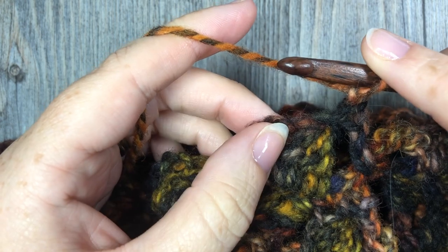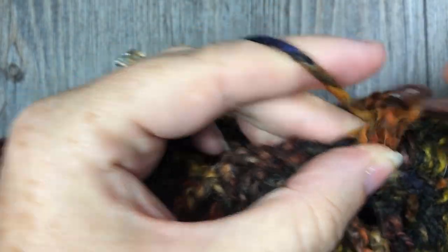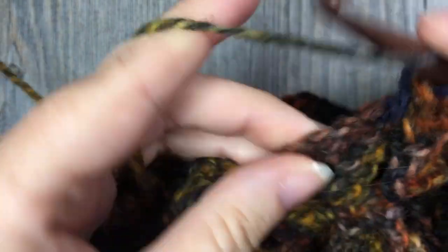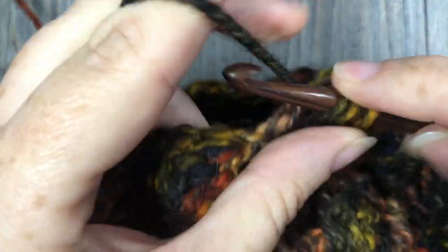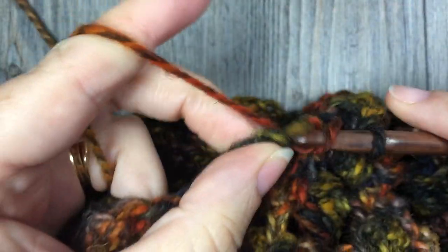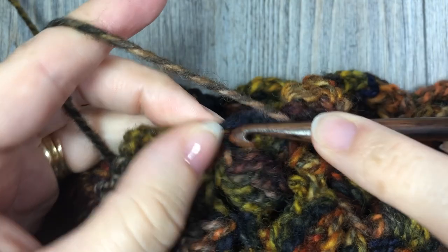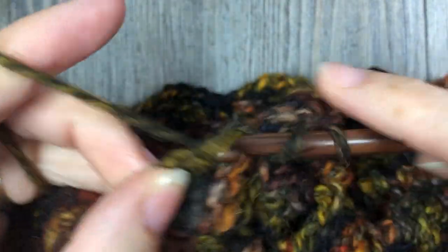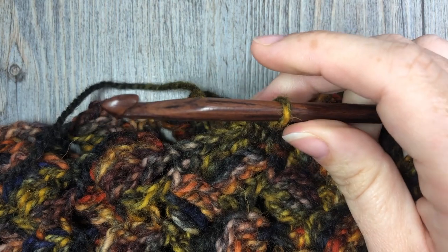Chain one and turn your work. We're now going to start the top of our hat and into our decrease rounds. The first thing we're going to do is evenly work 78 half double crochet stitches all the way around. If it helps, place a stitch marker halfway around so you can put 39 stitches on each side. Work 78 half double crochet stitches all the way around, join with a slip stitch in your first stitch, and do not turn your work.